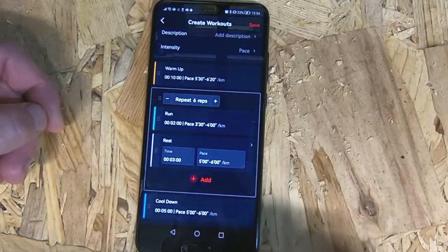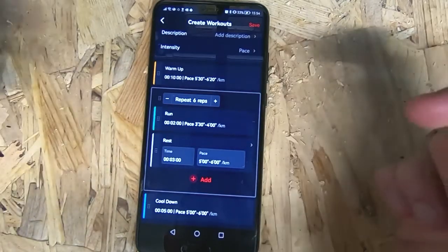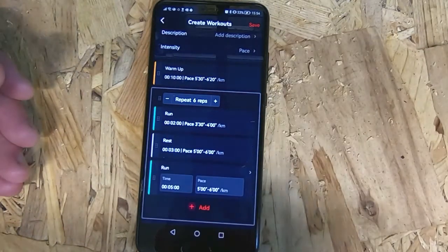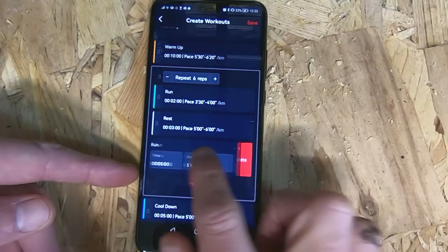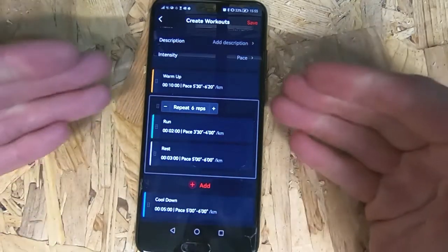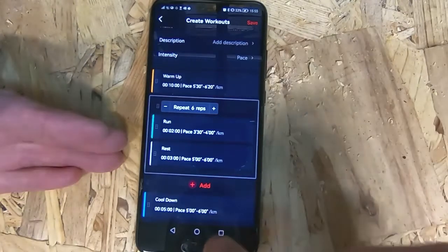If I've got varying different types of intervals — so if I needed to do six reps of two minutes and then three reps of four minutes — I can add additional intervals in here. If I want to delete something, swipe across and click Delete. So that's my warm-up done and my main set done.